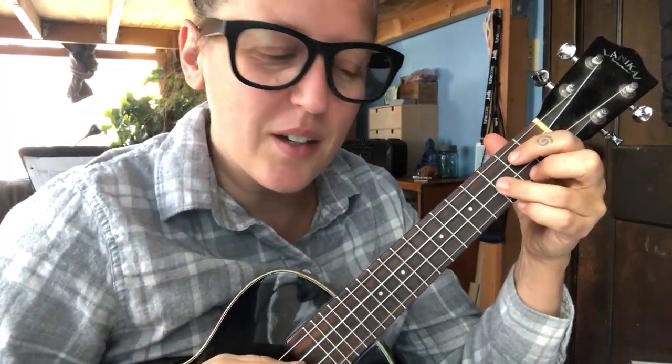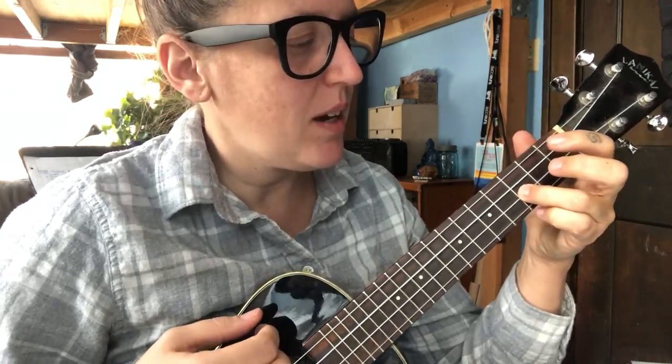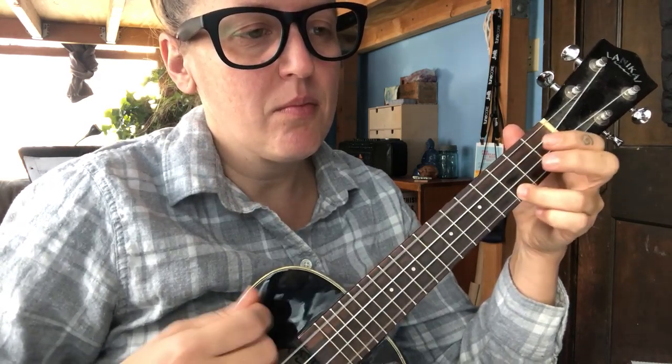Here's a breakdown of the strum pattern situation on Part B of Pineapple Mango. It goes like this. At least that's how I do it.